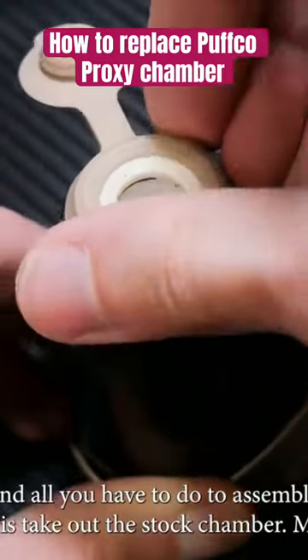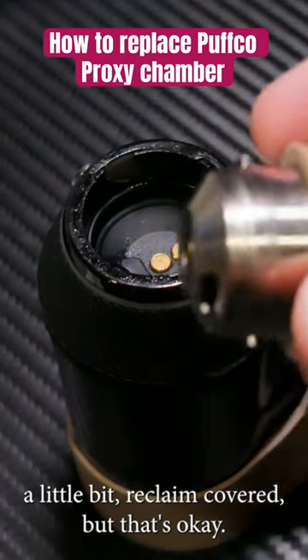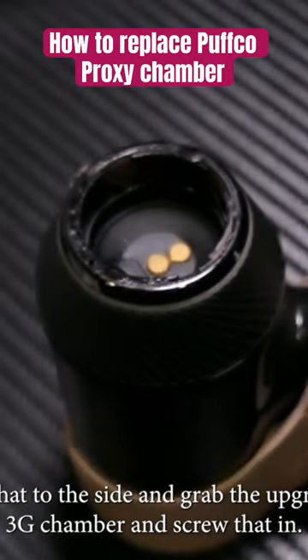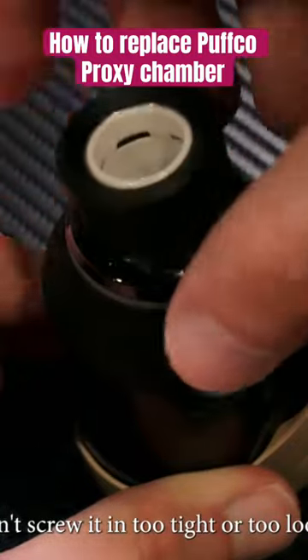What you have to do to assemble this is take out the stock chamber. Mine's a little bit reclaim covered, but that's okay. I'm gonna put that to the side and grab the upgraded 3G chamber and screw that in. Make sure to do that correctly — don't screw it in too tight or too loose.